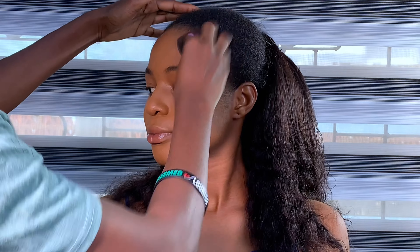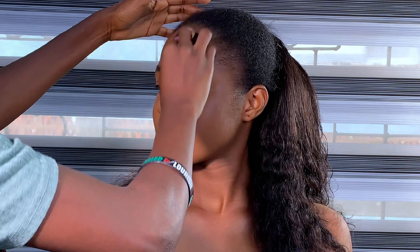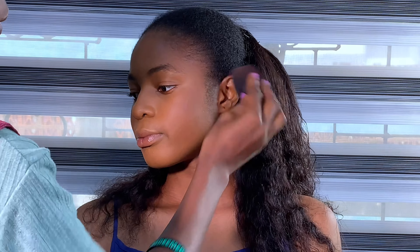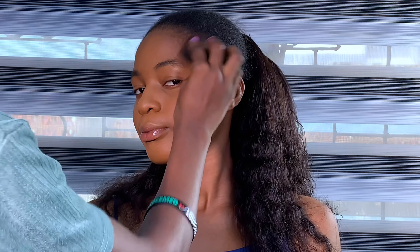After blending, I went ahead to contour her face with V Beauty foundation in a dark shade — cacao or ebony, I really can't remember — but I'm going to confirm and drop every detail of the product I used in the description box.